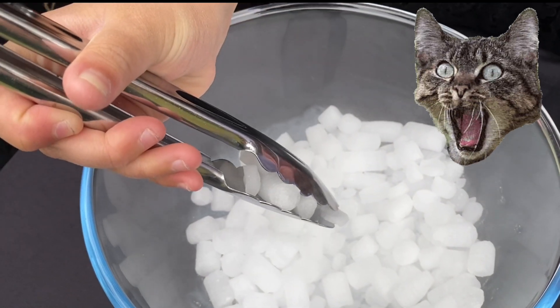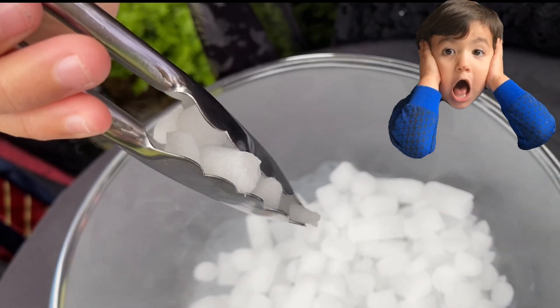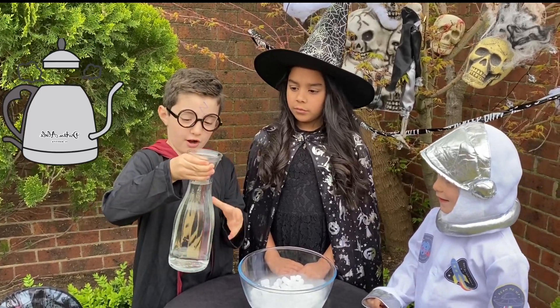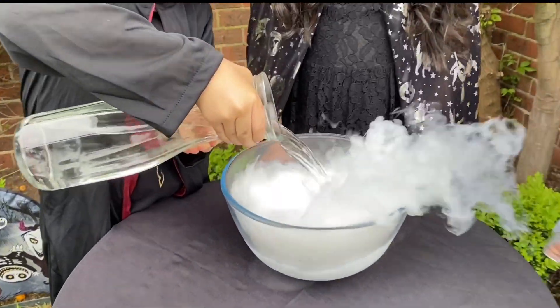They have water! Now, we're going to add some hot water to our dry ice. Whoa!